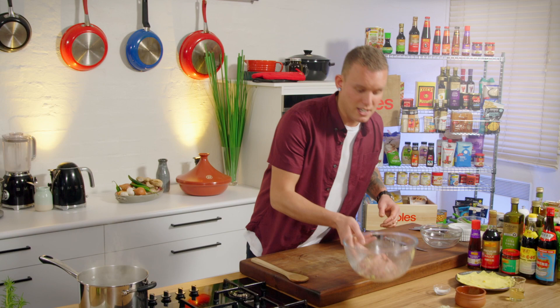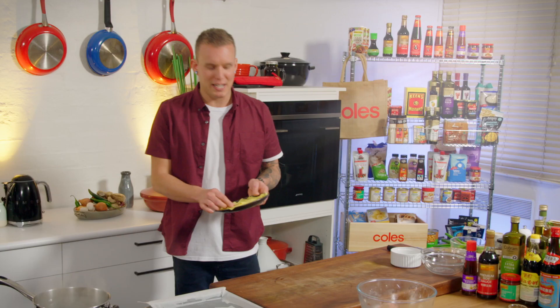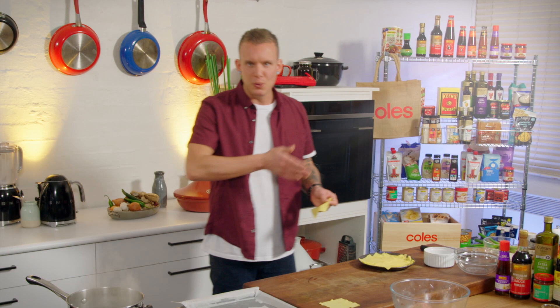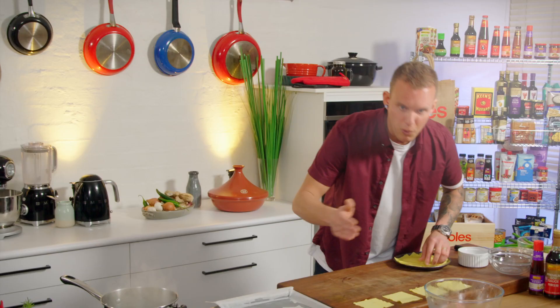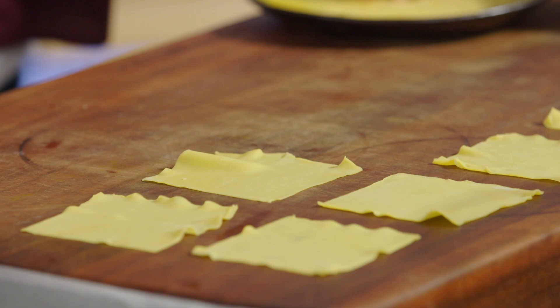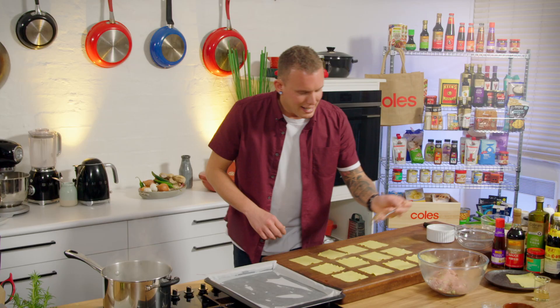The mix has come together and is looking pretty uniform, so I'll set that aside and get sorted with the wrappers. There's definitely a process when it comes to making a batch of dumplings. The easiest way is to lay out all your wrappers — you can probably get a dozen happening — fill them all, then go back and roll them all. It reduces repetitive back-and-forth movements when you're making a big batch. You need a bit of a plan.